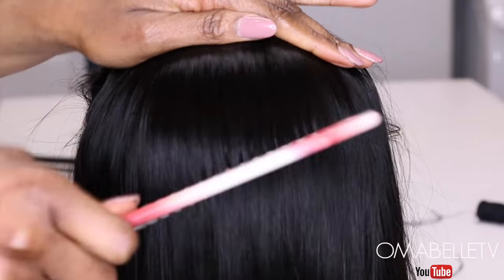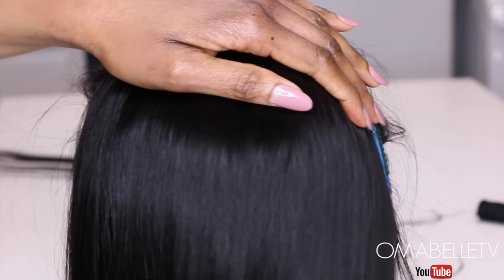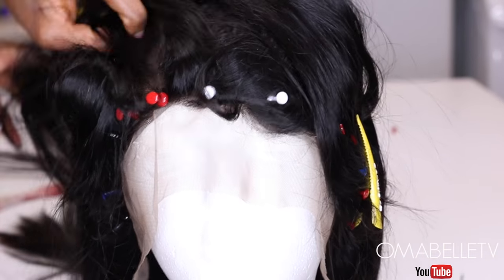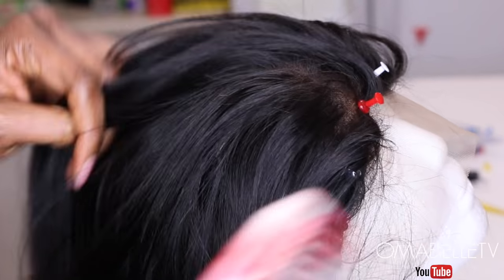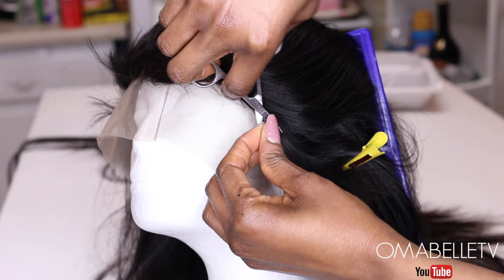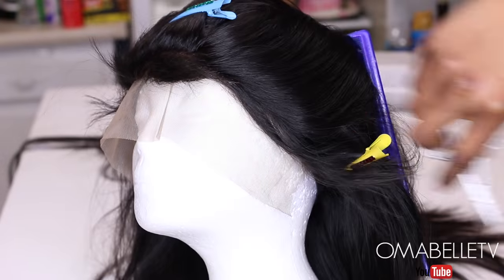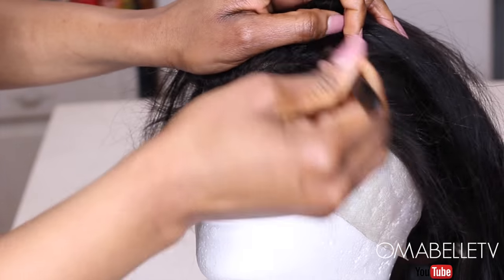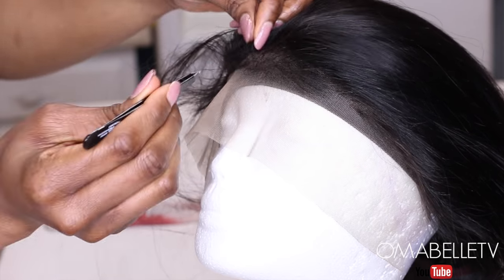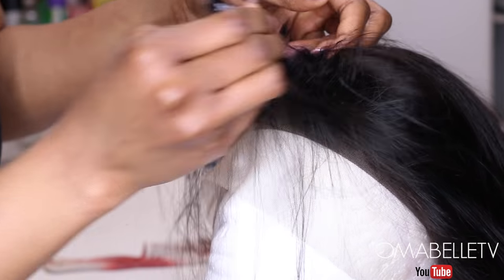And here we are — I'm just combing the wig. I like short baby hair, so I'll go ahead and cut down the baby hair and also twist the front, as this gives the wig a more realistic look. I like to pick the front of the wig and also go in a little behind the baby hair.